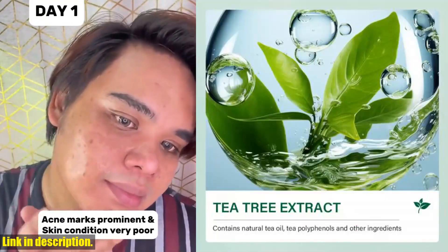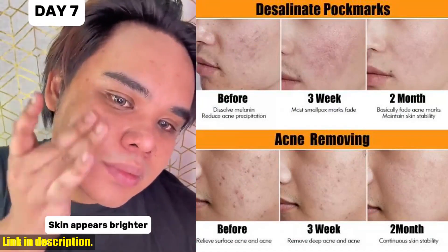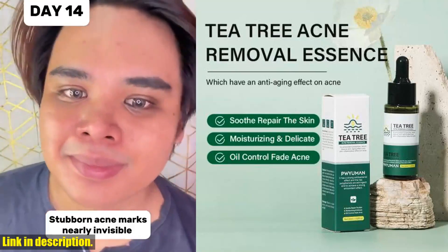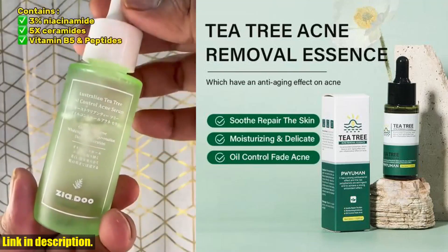So, if you're ready to say goodbye to acne, shrink those pores, and achieve the clear and radiant skin you've always dreamed of, then make sure to check out the link in the description to get your own tea tree acne removal serum. Trust me, your skin will thank you for it. Don't forget to leave a comment and let me know your thoughts after trying it out. Stay beautiful, and I'll see you in the next video.